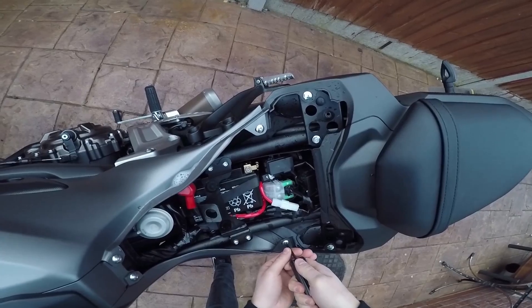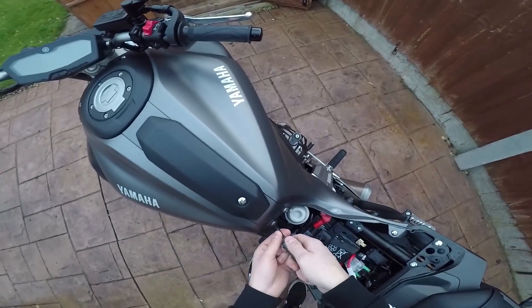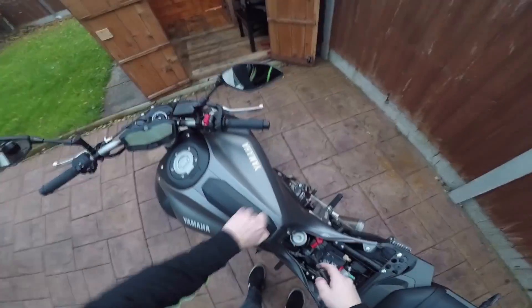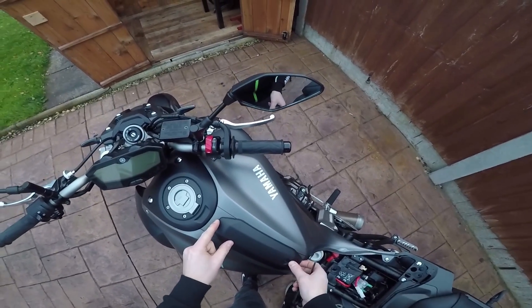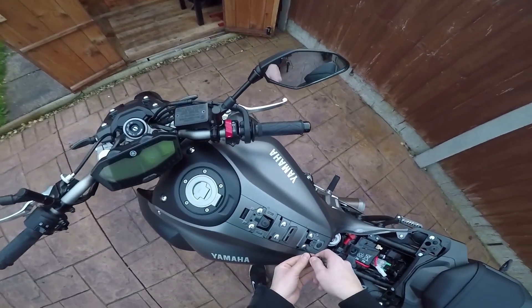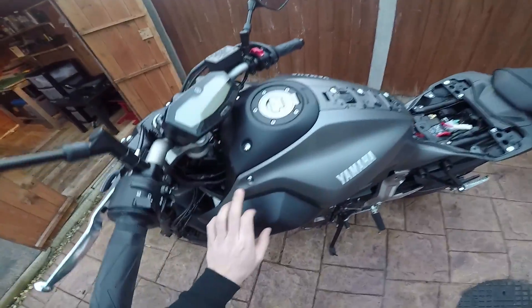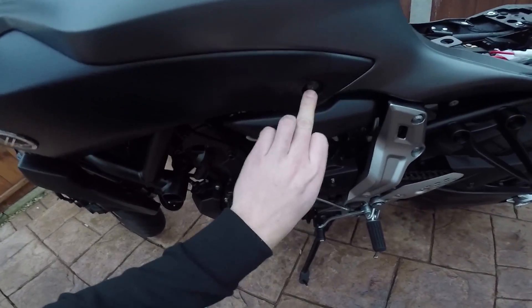Once the seat's off, you want to start taking these fairing bolts off — starting with the one down there, and there's one here. Then you want to take the centre piece off. You've got three bolts which you want to take off, and you have one nut, and then you've got a black one just under there.